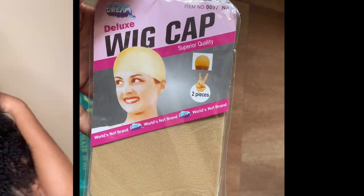Today I'm rocking this 5x5 HD closure wig — it is also 22 inches long. The texture of this hair is feeling great. This is a curl, as you guys can see, but the texture of this hair is feeling really great.